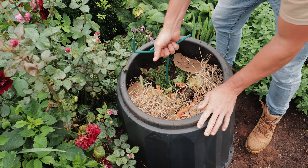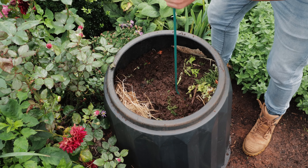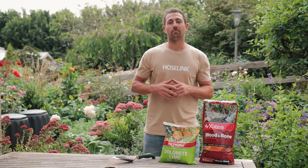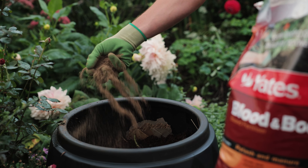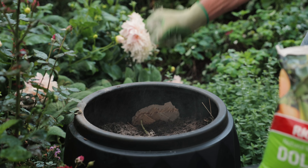Next, we need to aerate it, which is best done weekly by mixing everything through thoroughly with a pitchfork or compost turner. If you really want to help your compost along, you can throw in a handful of blood and bone and a handful of lime once a month. The blood and bone add nitrogen and phosphorus, while the lime helps combat the acidity created by the decomposing scraps.